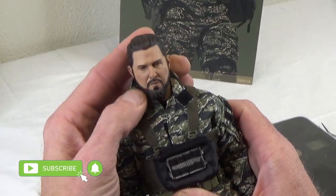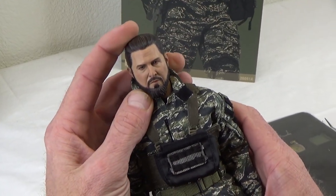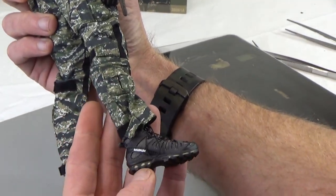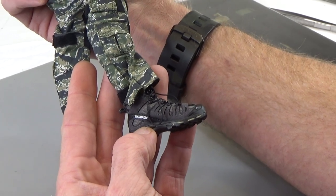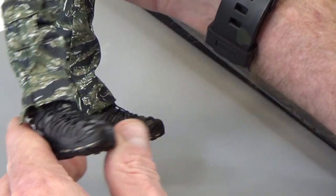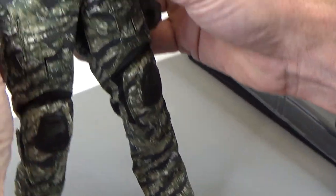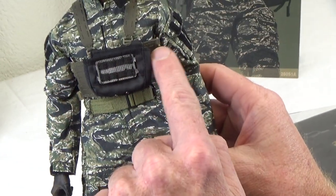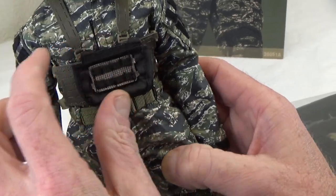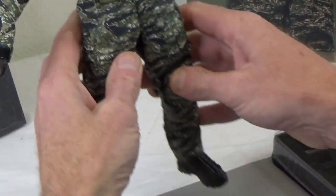Head sculpt - you'll probably recognize that guy from the show. If you know the actor's name, leave that in the comments below. You do get these brand new boots - the Salomon from the last release were done in green, but these are gray. Very, very nice boots. New body, very nice. And then this micro laser cut chest rig with a kangaroo pouch - super dope.